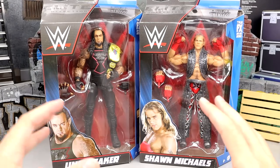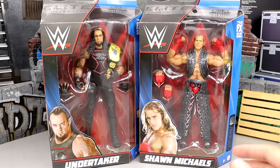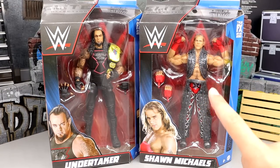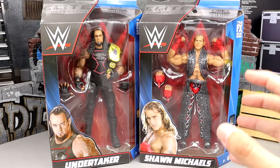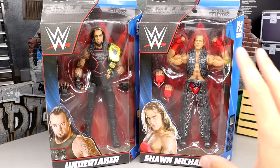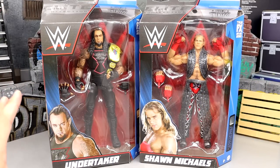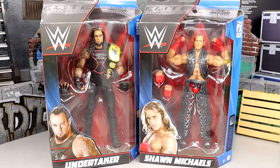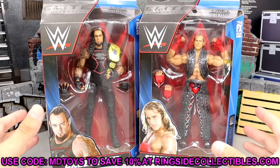Undertaker and Shawn Michaels together in the review makes a lot of sense. I've owned both of these a couple of times — I've customized them, given them away — so I'm very happy to have another copy with updated articulation and detail. I think these are two solid additions to the Greatest Hits wave. If you'd like to grab these, go over to Ringside Collectibles and use promo code MDToys to save 10%.